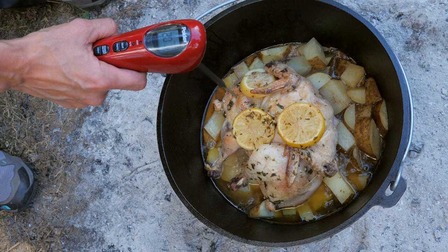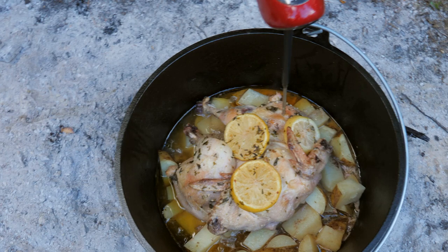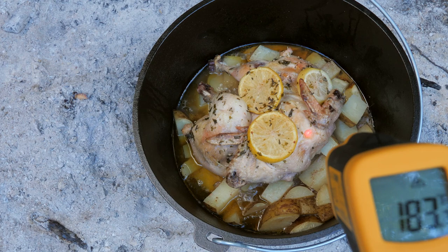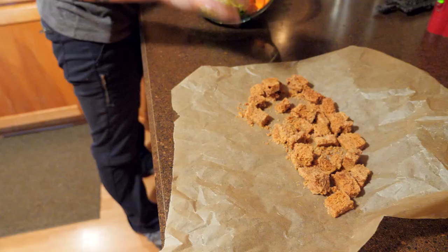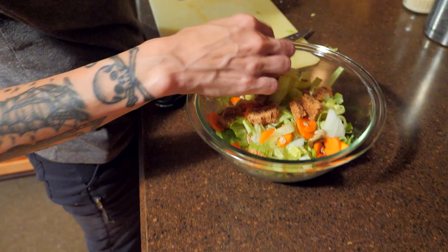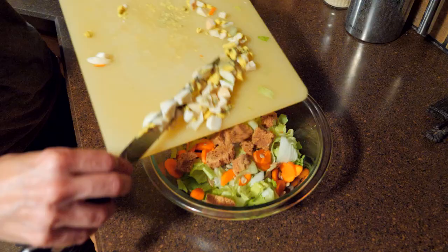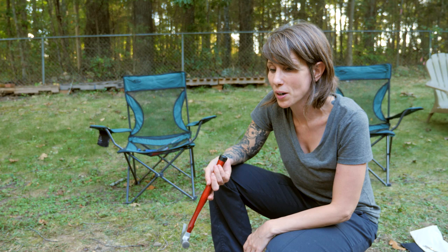That is done! Here are our potatoes — they are nice and soft. I am so excited, this looks amazing. This is the first time I've ever cooked in a Dutch oven on charcoal. We're going to bring this inside and serve it with a salad. I actually made some croutons and hard-boiled eggs in our sun oven, so we'll have a nice salad to go along with this. I hope you guys are enjoying watching us learn to cook off-grid. If you want to keep following us on this journey, there's a lot more off-grid cooking coming — definitely stay tuned, and we'll see you in the next video. Thanks for watching.